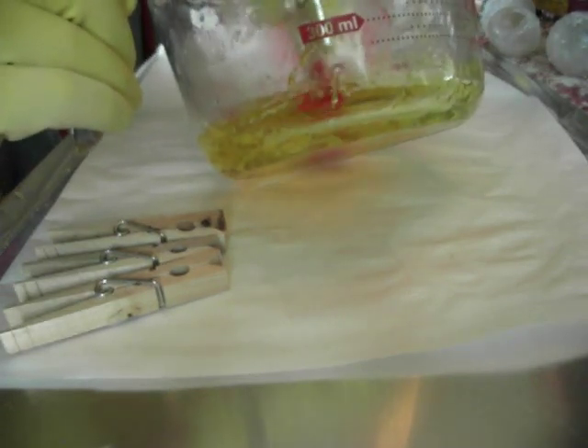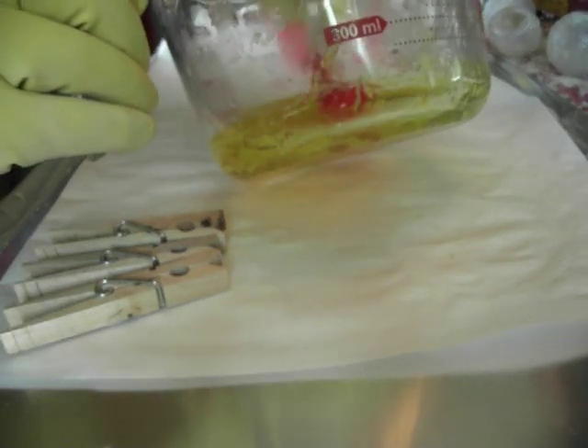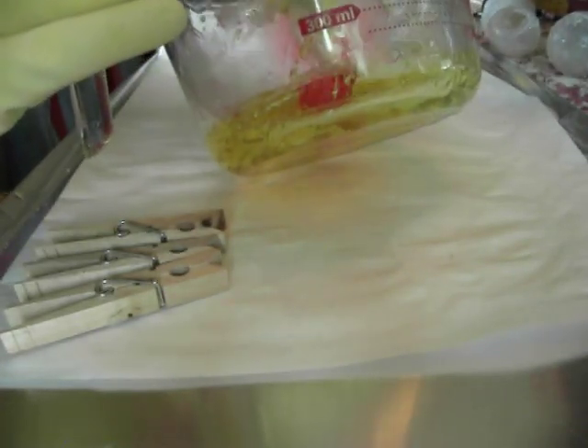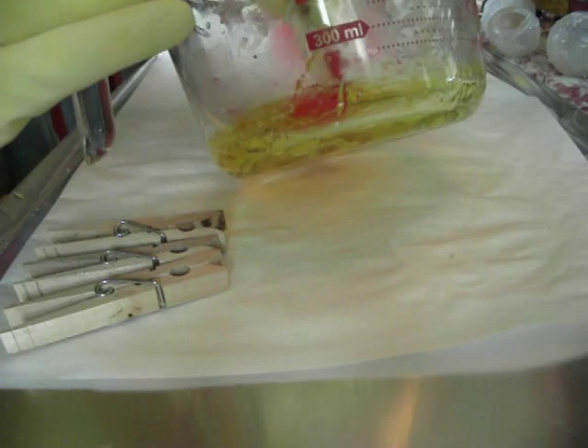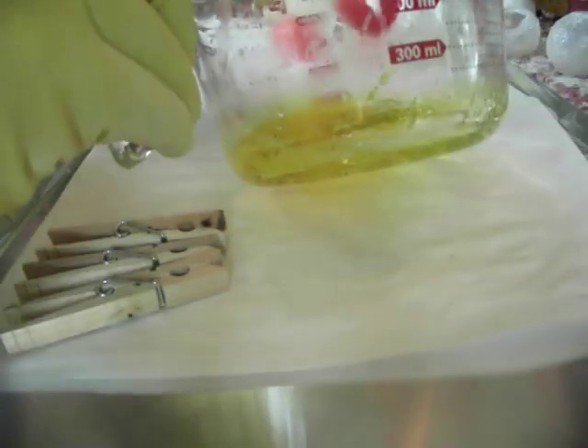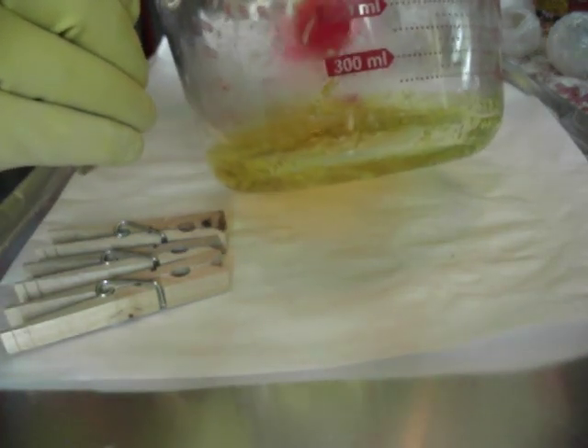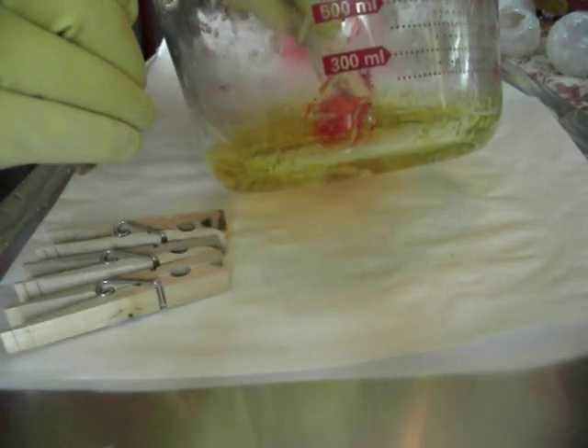The soap in the cup is going to get hard very quickly, so you may have to reheat this several times in between making your bubbles. That's something I don't necessarily like about it, but it's necessary — a necessary evil, if that's the way you want to look at it.